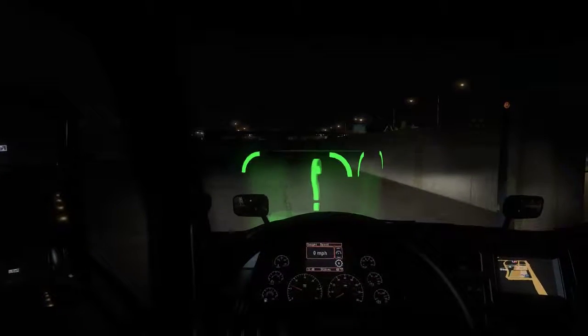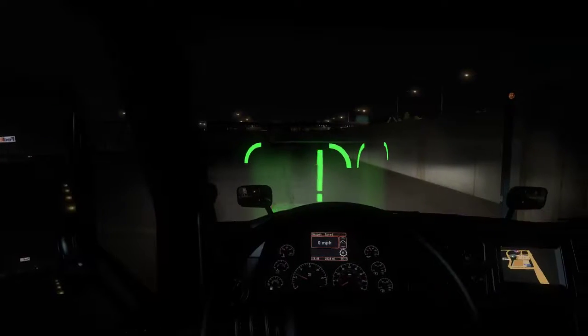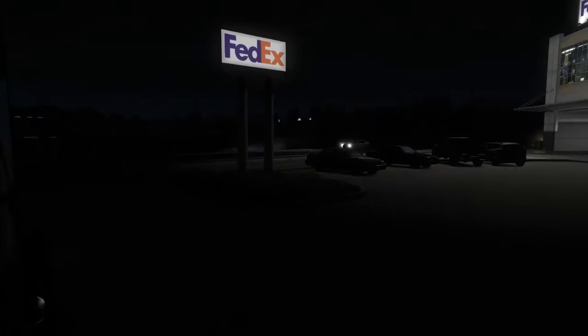Welcome to my first American Truck Simulator video — or American Truck 7-liter video. I'm just trying out my new Track IR, and so far I am loving it.